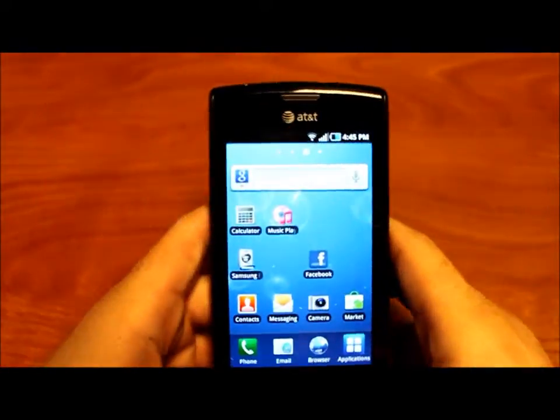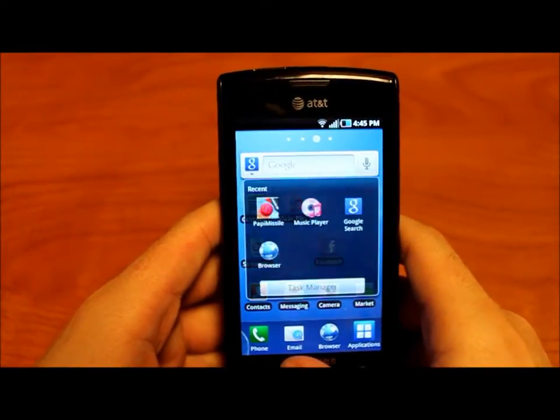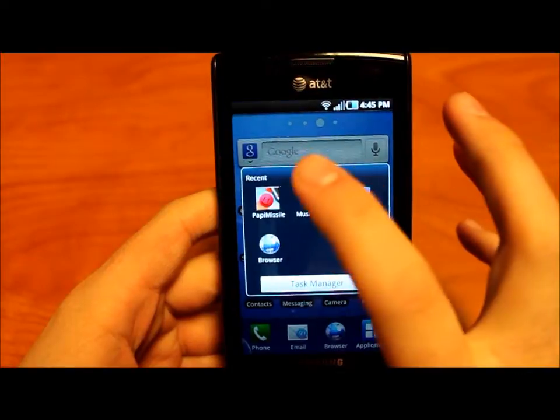Tip number three: how to get to task manager quickly. All you got to do is hold down home. That will bring up the task manager screen — it shows all your recent programs and you can go right back to them from where you left off.